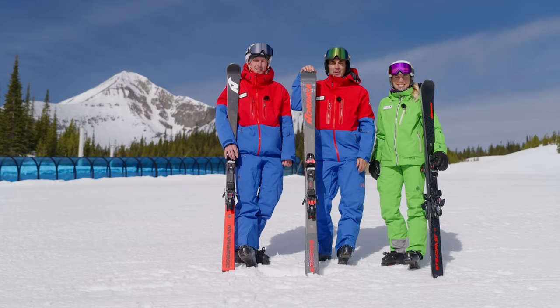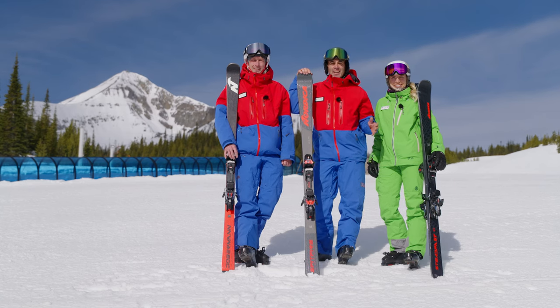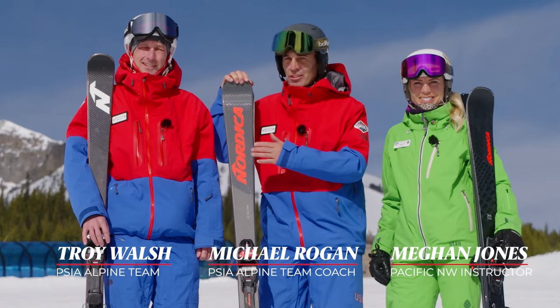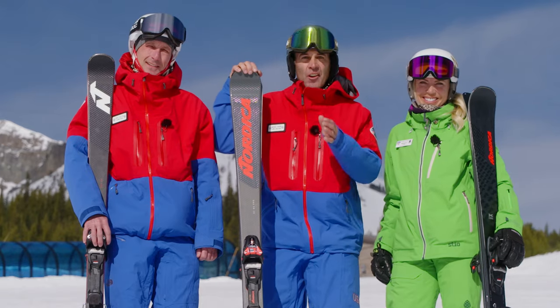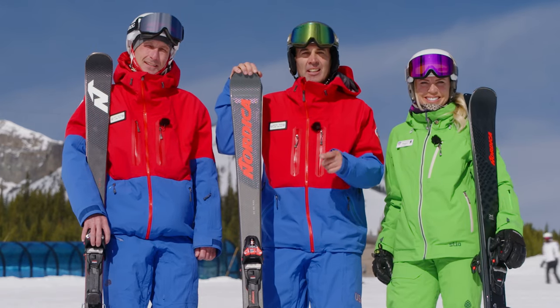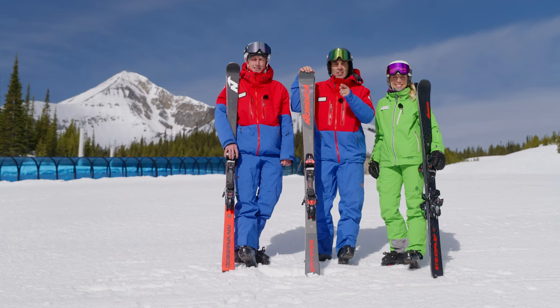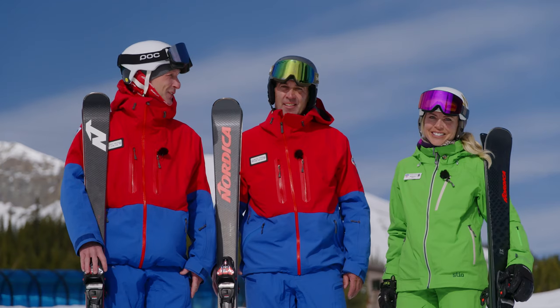Welcome to the Nordica Pro Series, designed for ski instructors worldwide to help with their certifications. I'm here with my teammate Troy Walsh and Pacific Northwest examiner Megan Jones. Our goal through these series of videos is to help you pass your level 1, 2, or 3 skiing certification. In this video we're going to introduce the level 2 assessment activity.